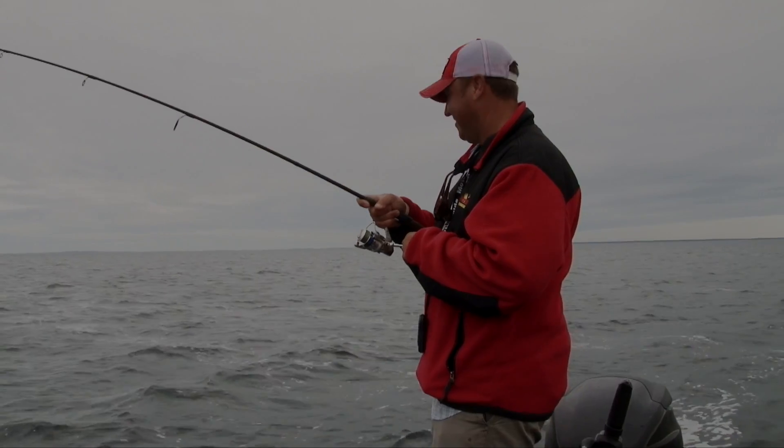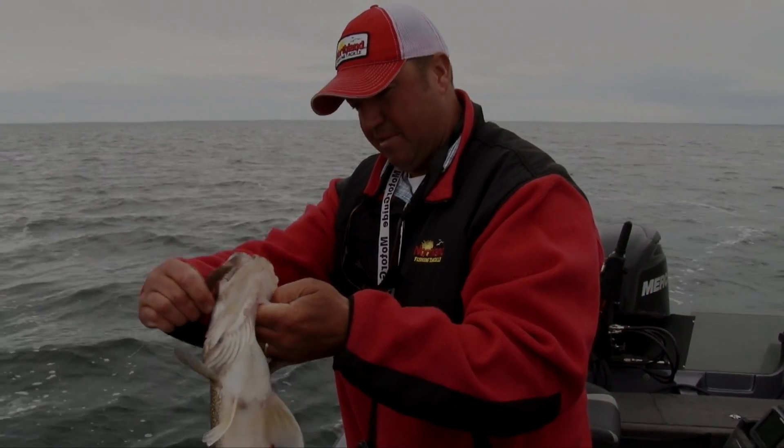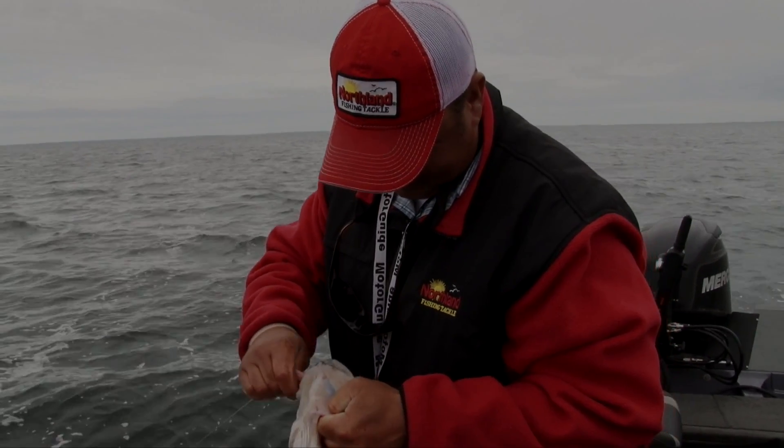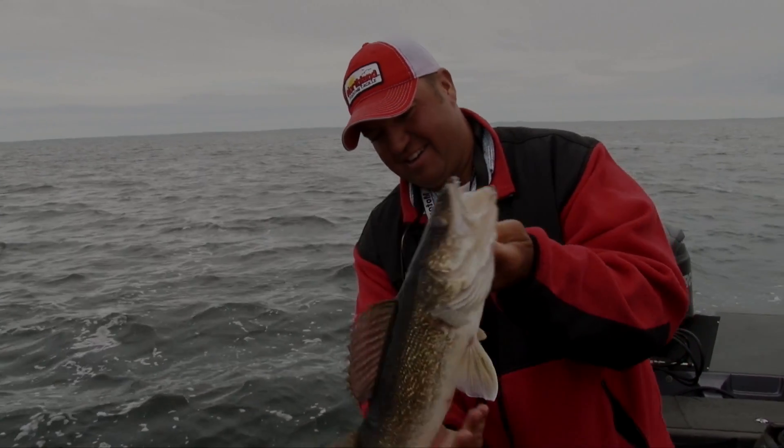That one cracked it! There we go — not a bad walleye, not a bad fish.